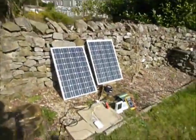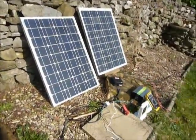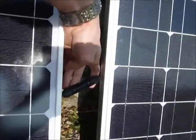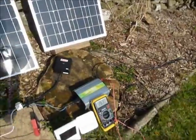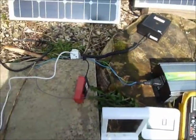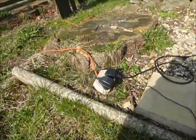Now these are 50 watt AKT solar panels, and they're wired together in series. There's the plug that connects the two together, and the power from those is running through these wires into this grid tie inverter. That in turn, via this extension lead, runs into the plug socket which is plugged into my house.